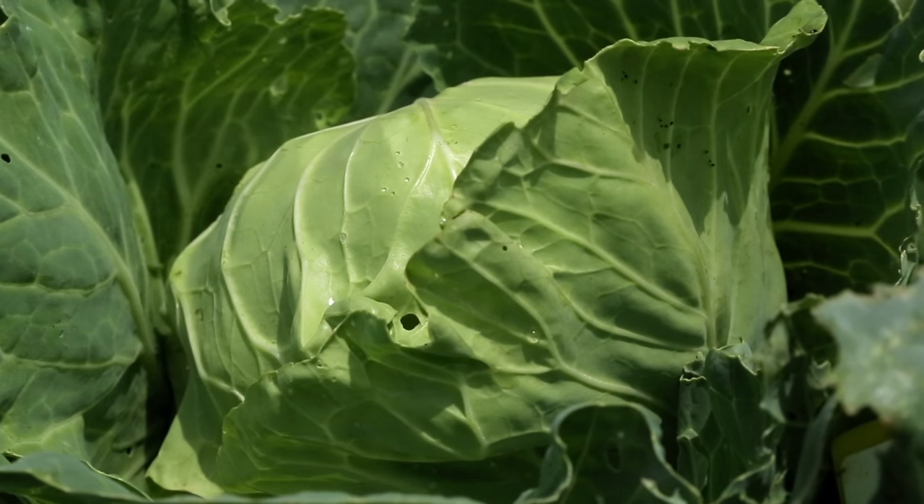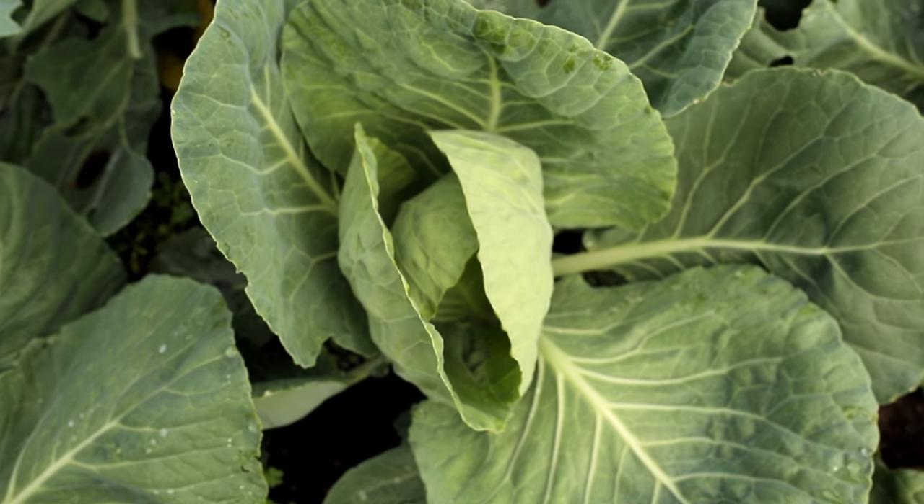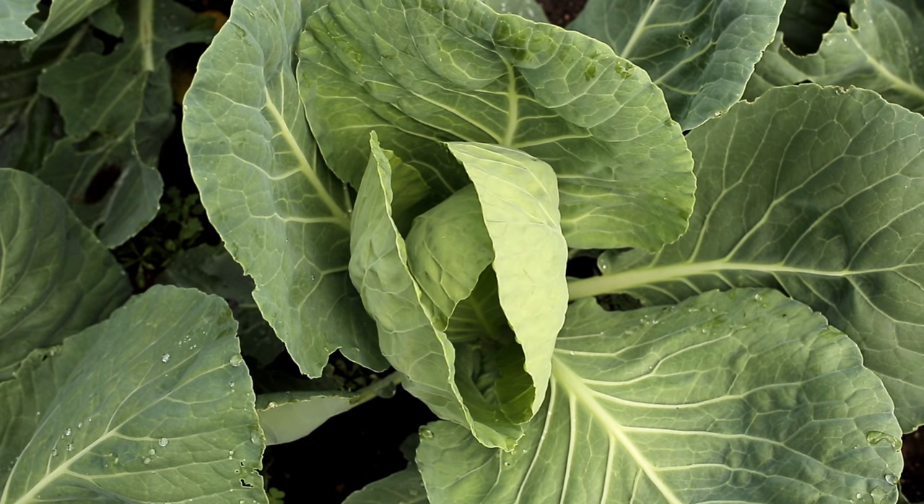As with all Brassicas, cabbage is a cool season crop, which means it grows its best in the cooler temperatures of spring and fall.